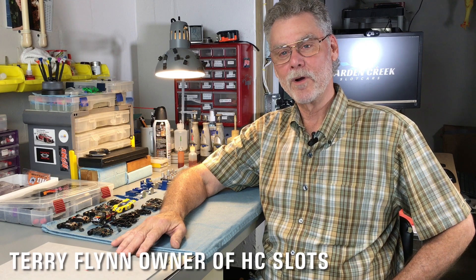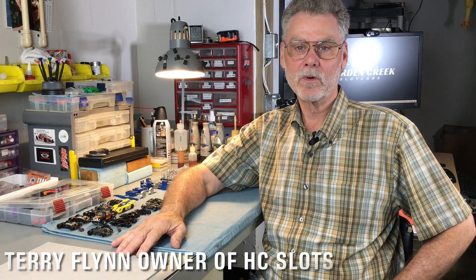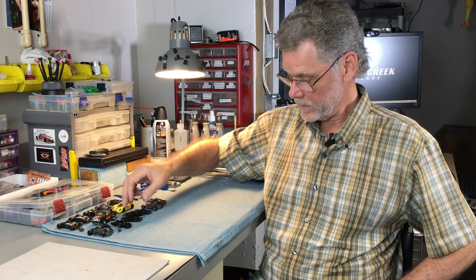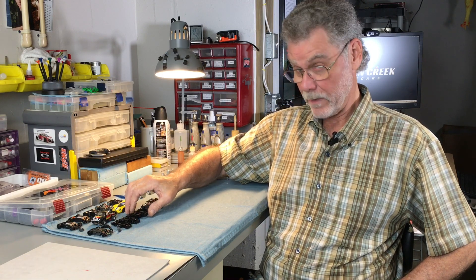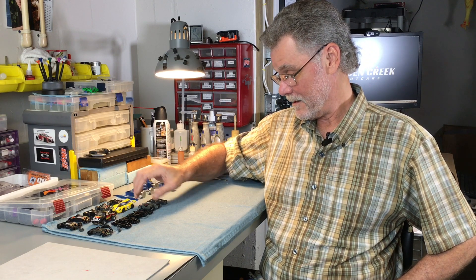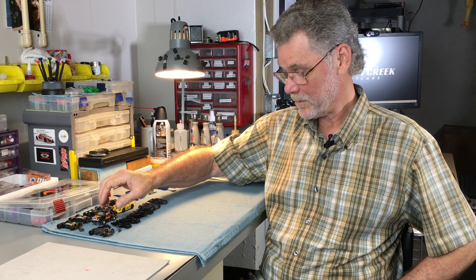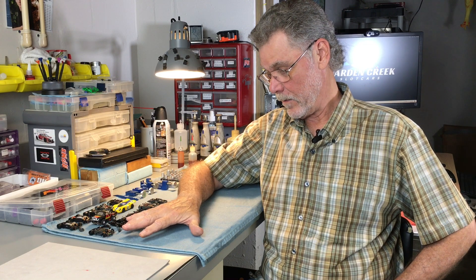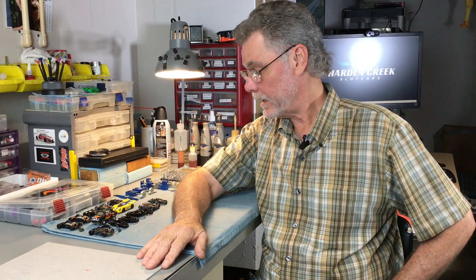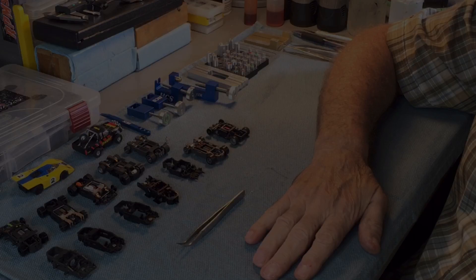Welcome to another edition of 'My Favorite Parts.' In today's episode we're going to be looking at chassis — talking about the major different chassis that are out there that are my favorites, not necessarily your favorites. If I don't talk about yours don't be offended, but we'll talk about why these things are what they are and what is important about them, and the guide pins on these.